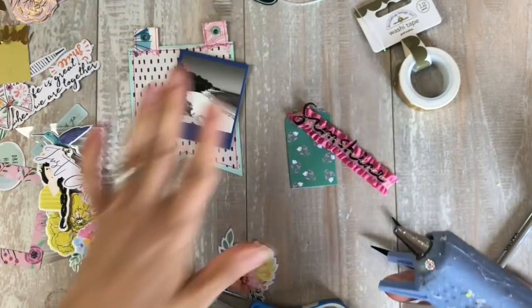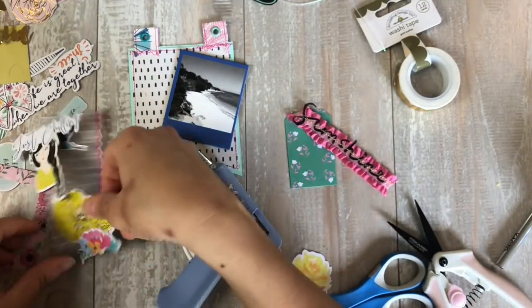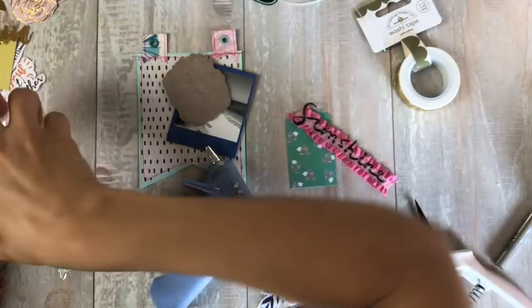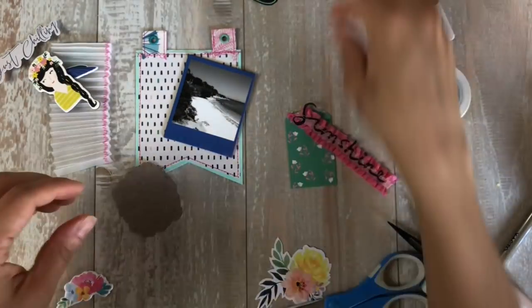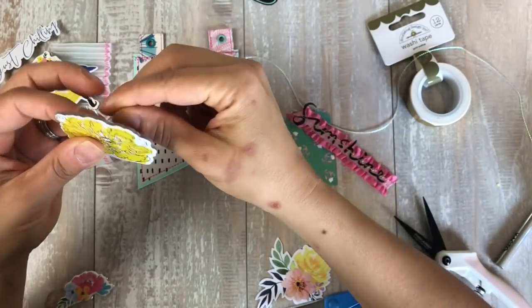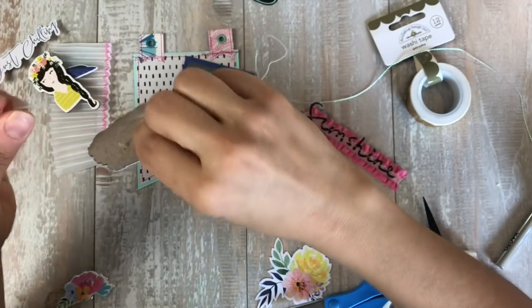So when I start gluing stuff down, it's like in my head — finally! I love making banners. They're so much fun to make, and once you have all of them on the banner string it just looks so pretty. Again, everything is in the March kit aside from the trim.